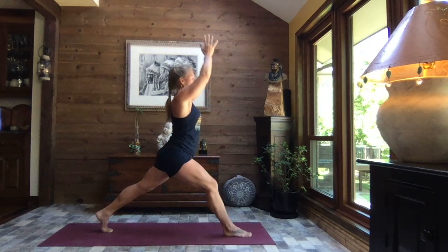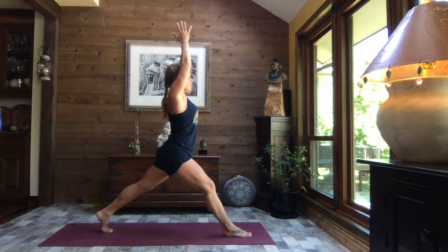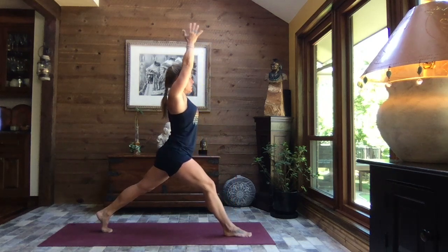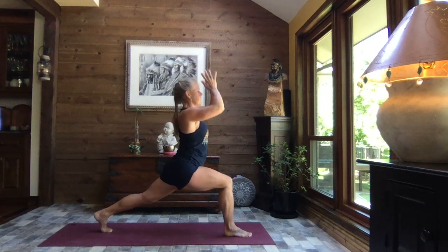Inhale, rise — as you bend that right knee, bend the elbows, hands come behind the head. Inhale, extend those arms and pull it back to heart center. One more time: inhale, reach as you sink back into that right leg, bend the elbows, hands to the back of the head. Inhale, reach and exhale, sink.